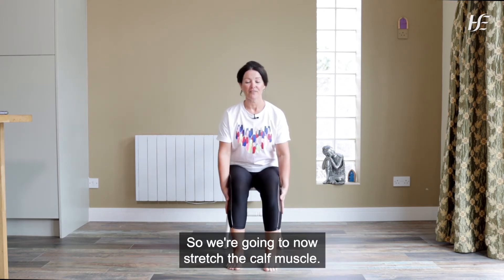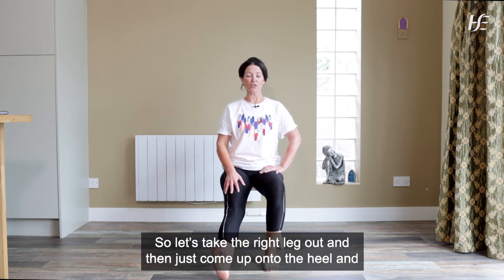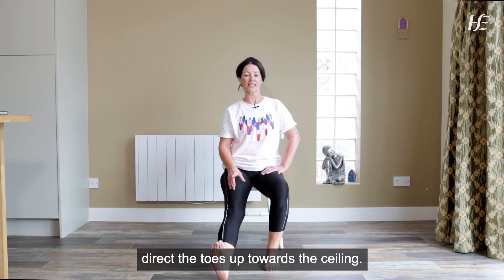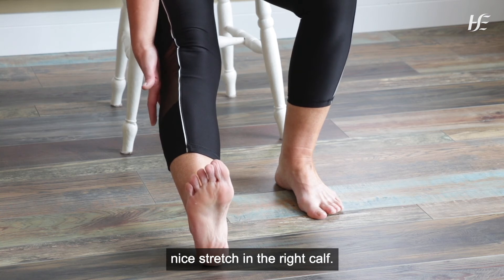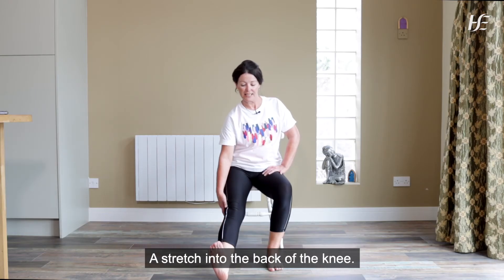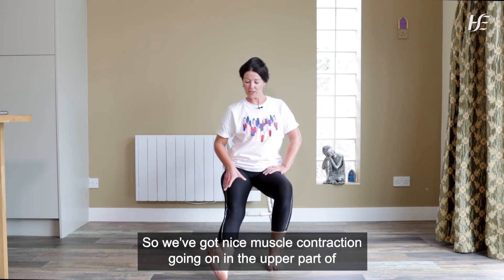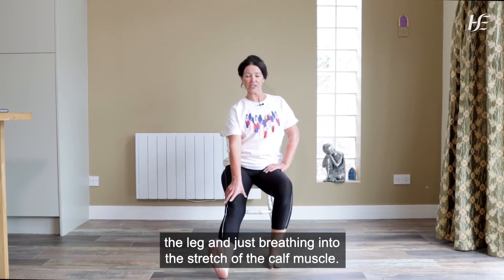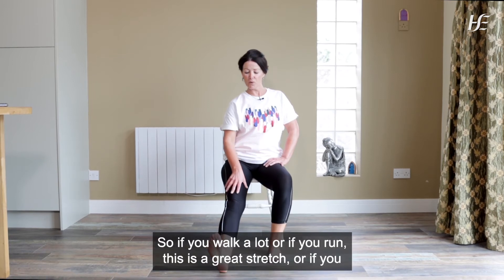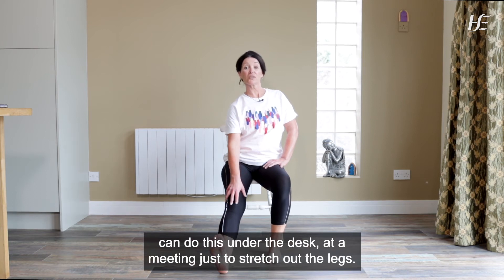So we're going to now stretch the calf muscle. Let's take the right leg out and then just come up onto the heel and direct the toes up towards the ceiling. As you push the heel into the floor, you should be feeling a nice stretch in the right calf, a stretch into the back of the knee, and as we lift the kneecap, our thigh muscles start to contract. So we've got nice muscle contraction going on in the upper part of the leg, and just breathing into the stretch of the calf muscle. If you walk a lot or if you run, this is a great stretch, or if you can do this under the desk at a meeting just to stretch out the legs.